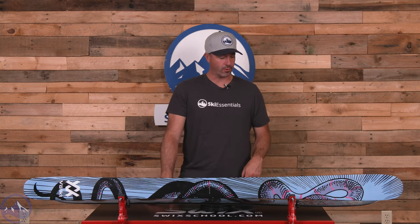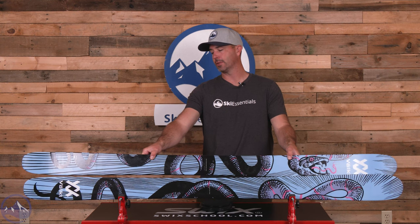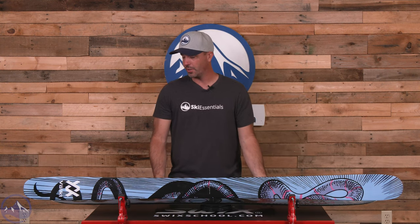This ski returns unchanged except for a graphics update. Pretty sharp new graphic from Volkl, really kind of fits in with the theme of progressing forward with this modern free ride shape.